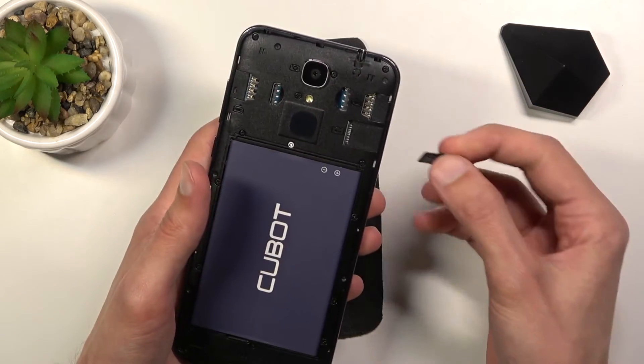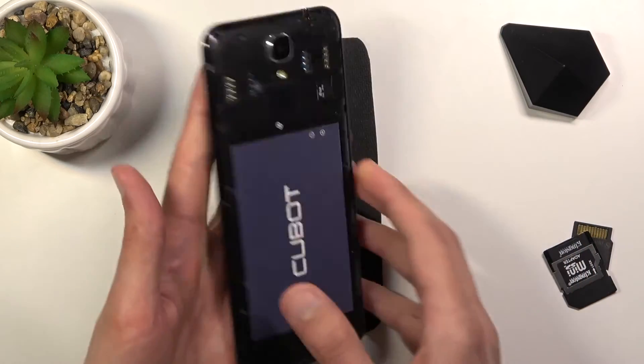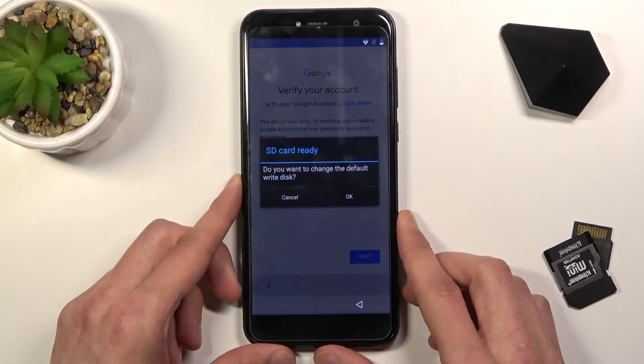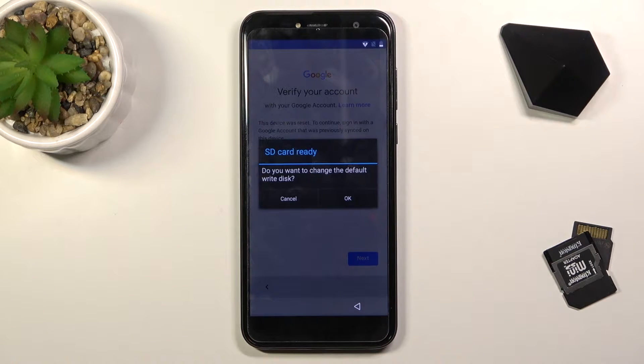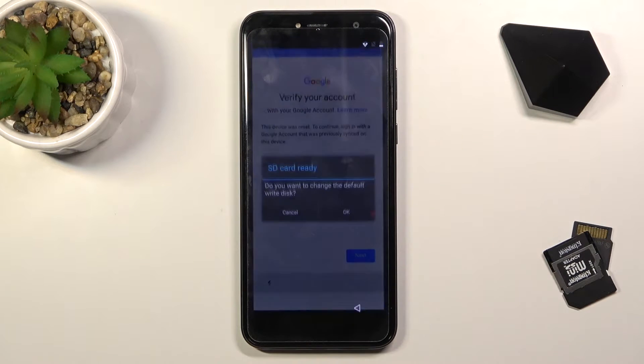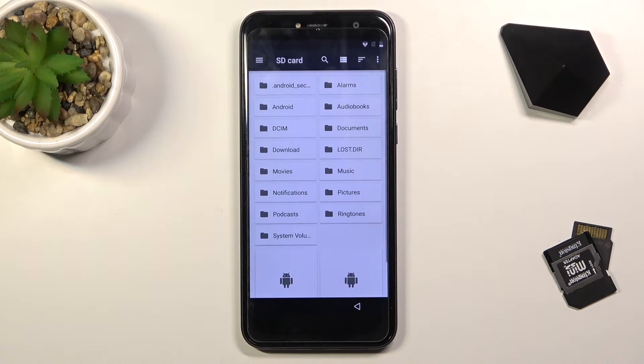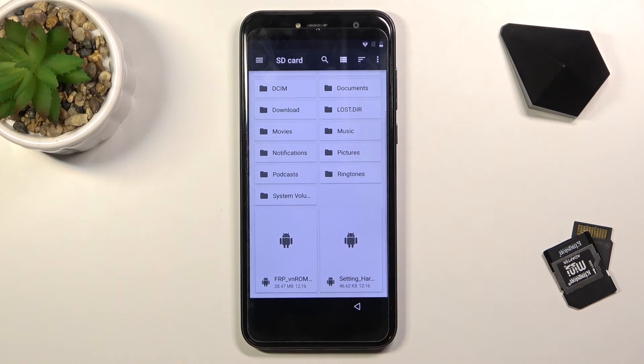Once you've got those, pop the SD card into your phone. You do want to be connected to Wi-Fi, which you probably already are if you're seeing a verification screen. Once you insert that SD card, you will get a pop-up. Tap on OK and this will open up the storage settings where you can interact with your SD card and access the actual storage.